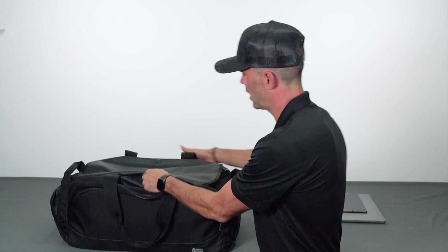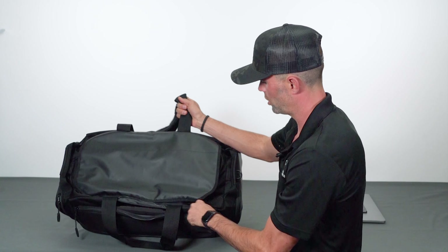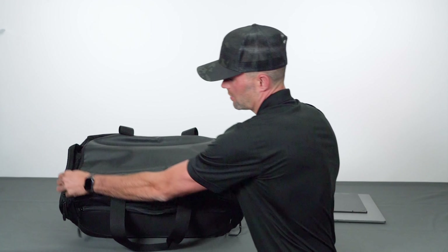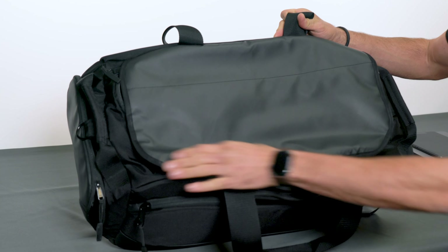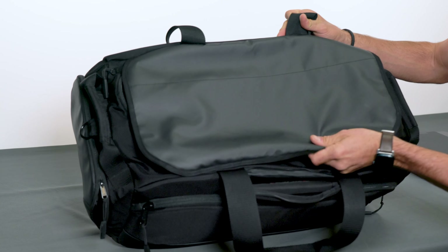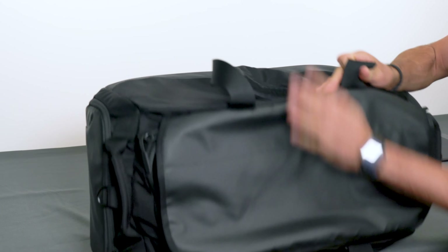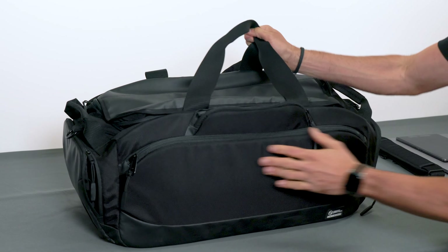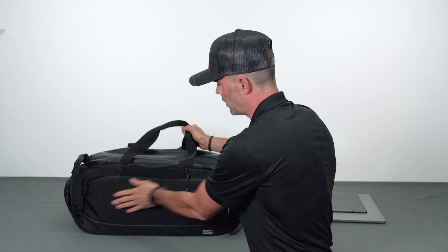The first compartment we'll look at is the main large compartment, which is shielded and held inside a zippered top. This material is a really nice water-resistant material — it's smooth, it feels really good, and it looks good. This is the top panel, and the rest of the bag is made with ballistic nylon.